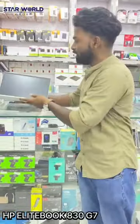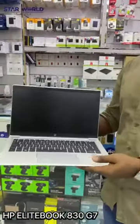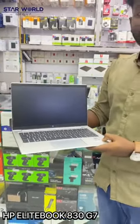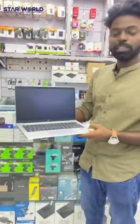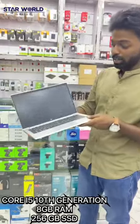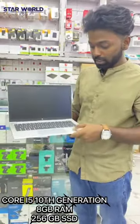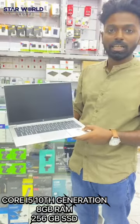This is my G370 version. This is Core i5 10th generation, 8GB RAM, 256GB SSD. This is the 11th generation. This is the 10th generation. This is the latest model.